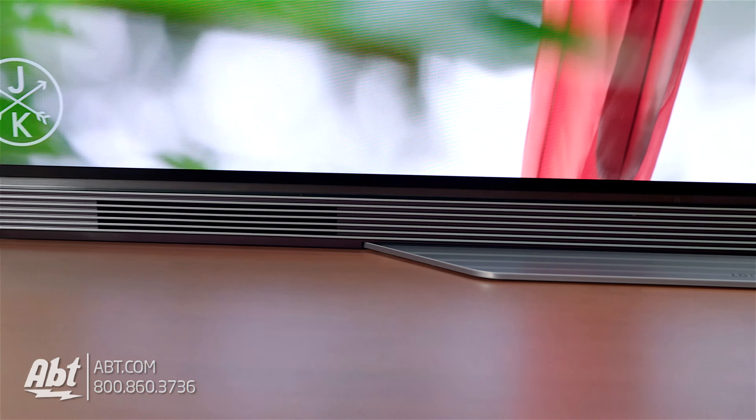Design is one thing, but that only gets you so far, so what about the thing that everyone buys a TV for? The picture. Well, this one definitely does not disappoint. The black levels are perfect, since OLED TVs can completely turn off each individual pixel, and that also means there's no light bleed.